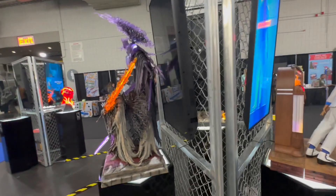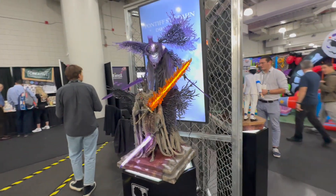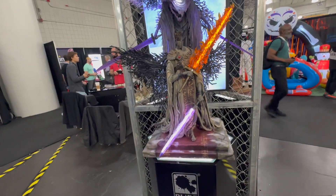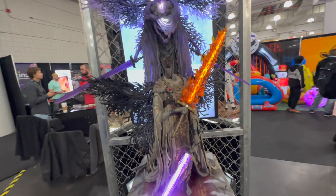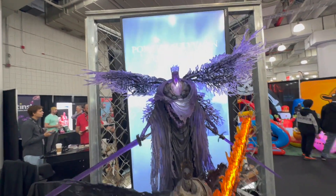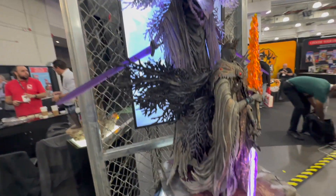On this side there's another character assortment from Dark Souls with really great light effects on the swords, including a flaming sword. There are light-up elements in the body as well, and just great detail on the wings throughout.